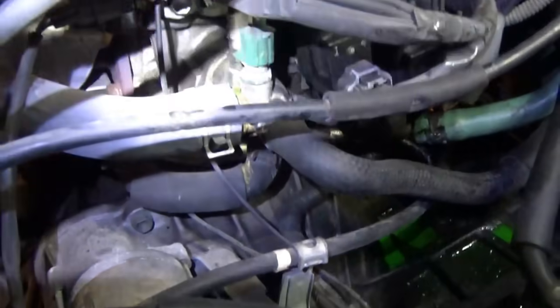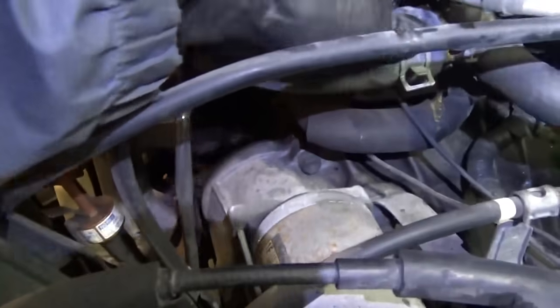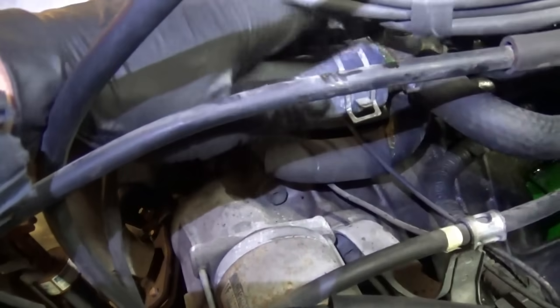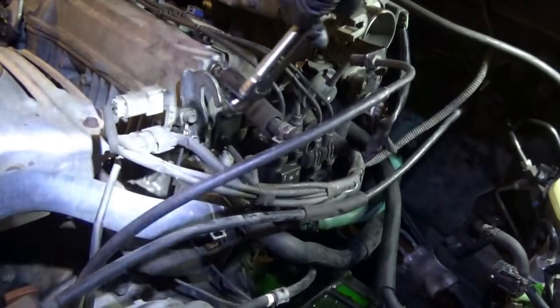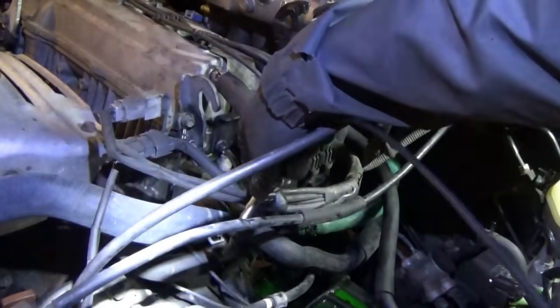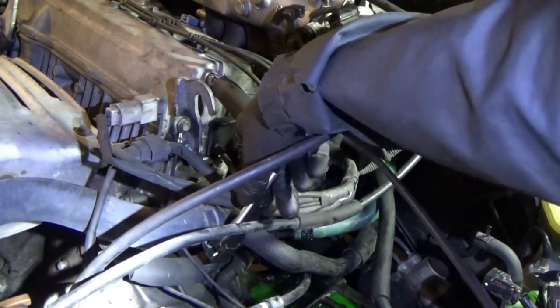Last thing I want to do is clean up this connection here — it looks like it's been seeping a little bit. Since the coolant is out anyway, take off the upper radiator hose, clean this up and reattach that. Let's get this hose off using the same tool — it's very, very handy once you get used to it.